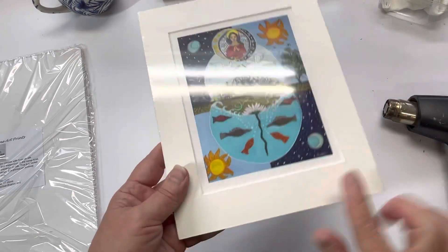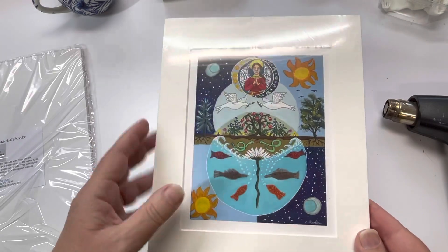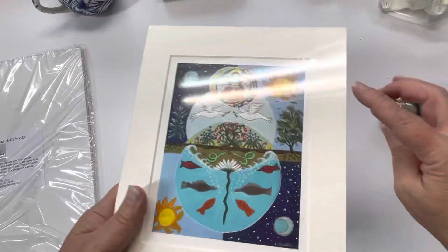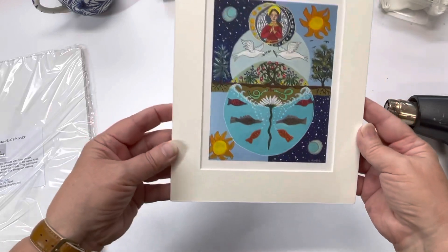That last bit is the part where you have to be most careful, because the shrink wrap is heated up and it's stretched and it just bursts so easily at that point. You can see me sort of moving it around, away from the heat a little bit, on areas where I had some persistent wrinkles.